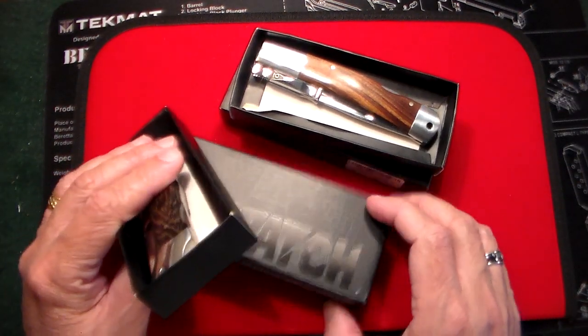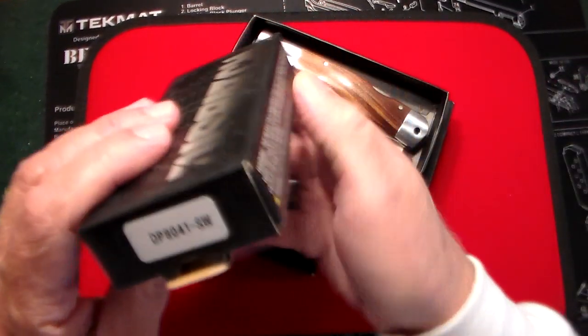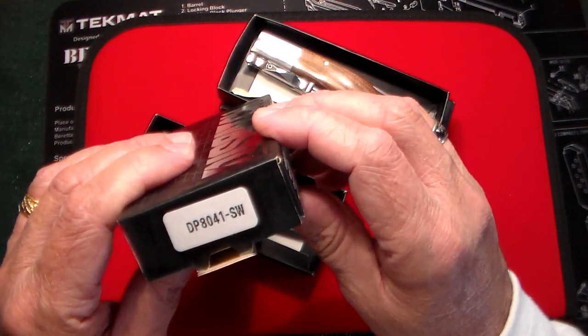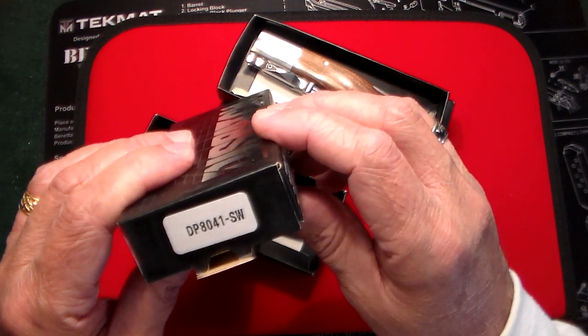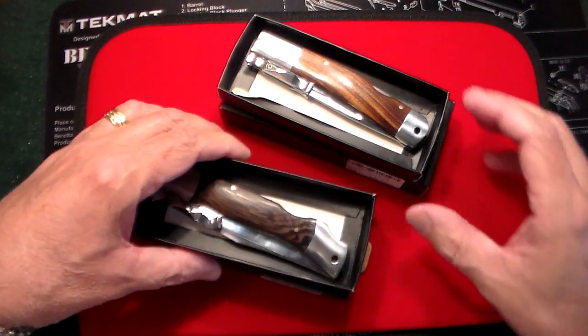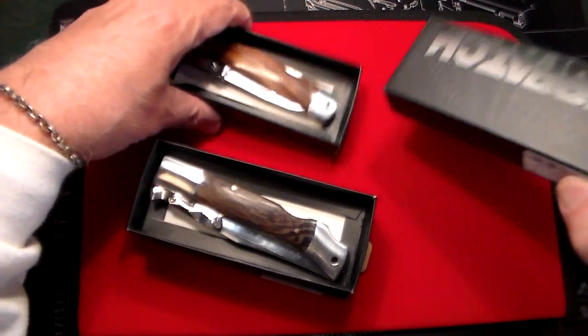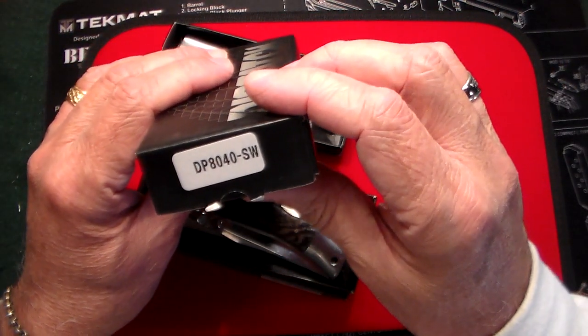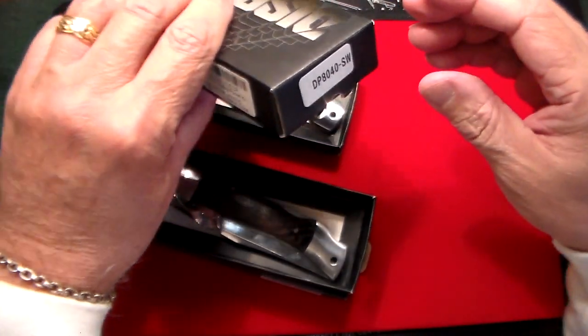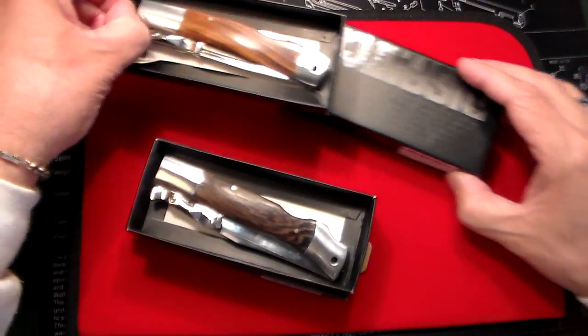So there's two of them. I'll put the links below — you have to click on it if you're on Amazon. The darker one is model DP8041SW, which I'm favoring, and the lighter one is DP8040SW.